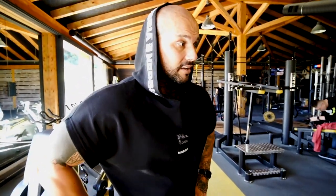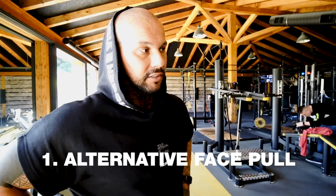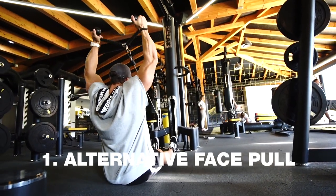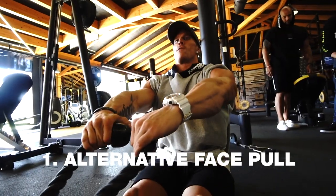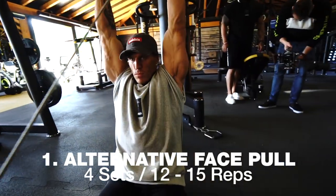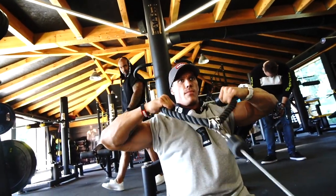So the first exercise was primary for the rear shoulders and front delt. You can start with this exercise before the prime exercise — as a warm-up. Probably 4 sets of 12 or 15 reps is fine. Don't use heavy weight, only light or medium weight.